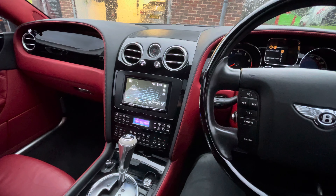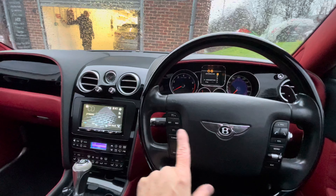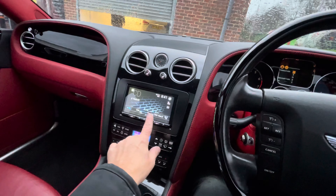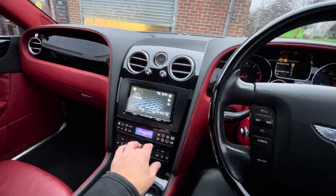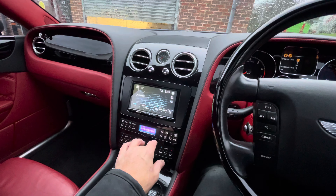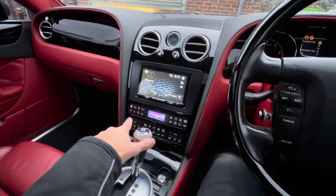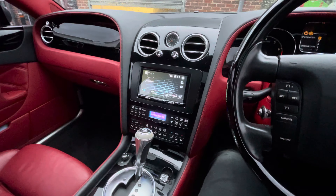In fact, because there are three screens in the vehicle, we could technically watch three different sources. With our Bentley kit, the steering wheel controls will still work. The system is now a touchscreen unit. The reason this upgrade isn't the cheapest is that this whole console side of things changes, as it's part and parcel of doing the upgrade on these vehicles.